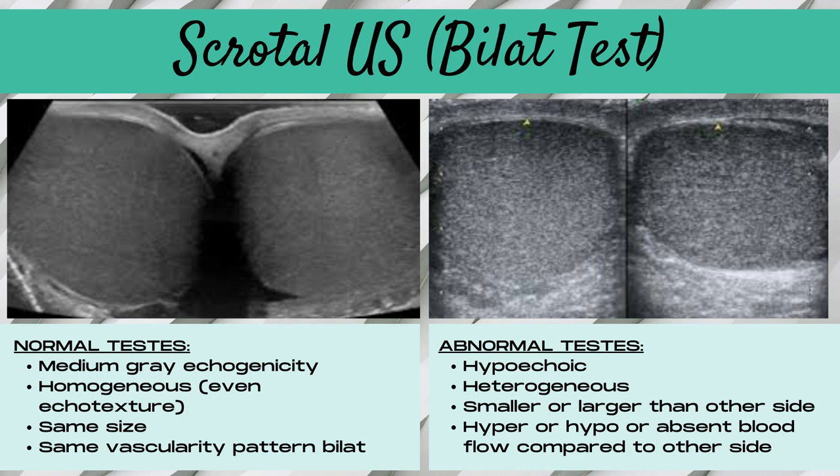Here's what a normal scrotal ultrasound would look like. Normal testicles on ultrasound are going to be a medium gray echogenicity with a homogeneous even echo texture, relatively the same size, and the same vascularity pattern bilaterally. Abnormal testicles are going to be hypoechoic, heterogeneous, smaller or larger than the other side, with hyper-, hypo-, or avascular blood flow compared to the other testicle. They may also have free fluid around them and or display signs of skin thickening.